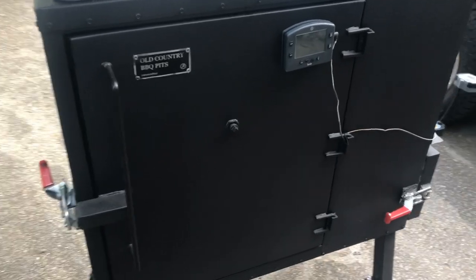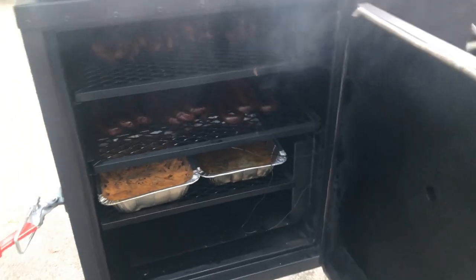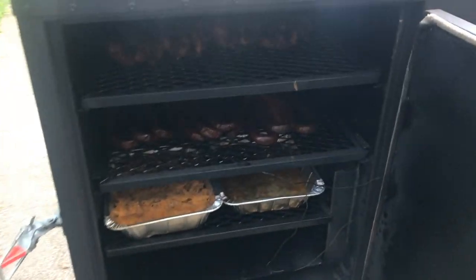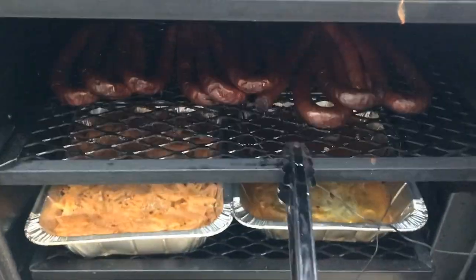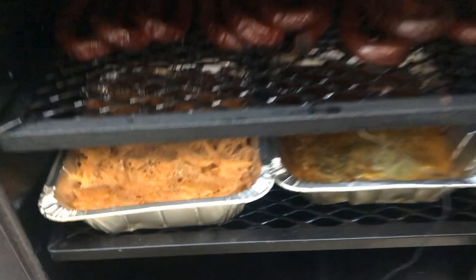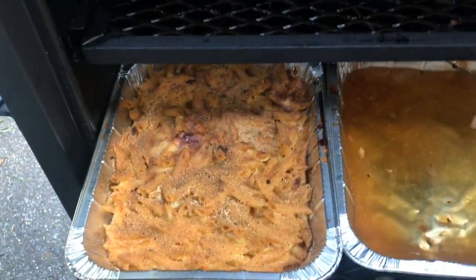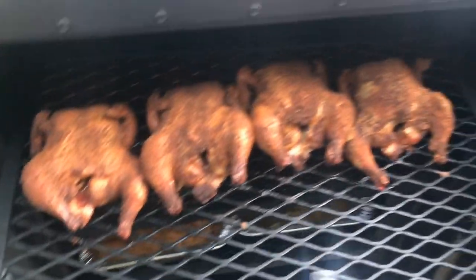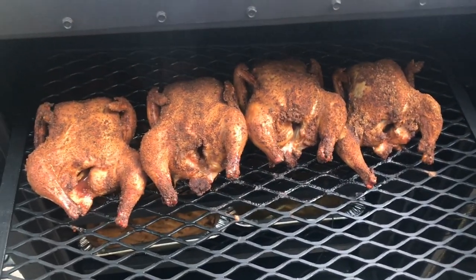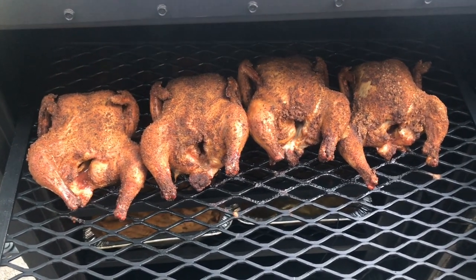It's been about two hours — let's take a look and see what things are looking like. The sausage looks wonderful, the mac and cheese looks phenomenal, and these hens — I think I'm going to call it. I'll let them rest for a few minutes and then dig in.